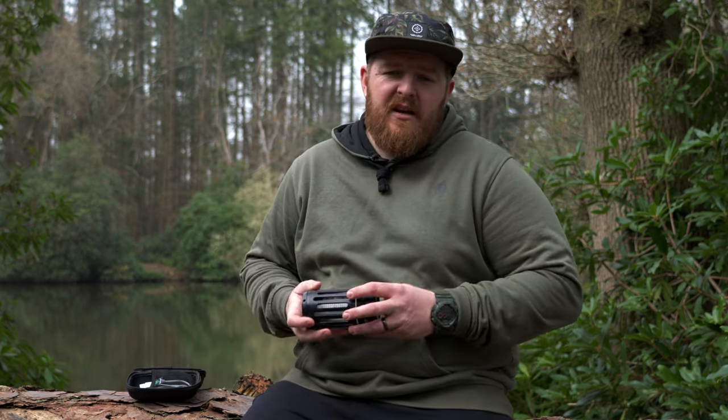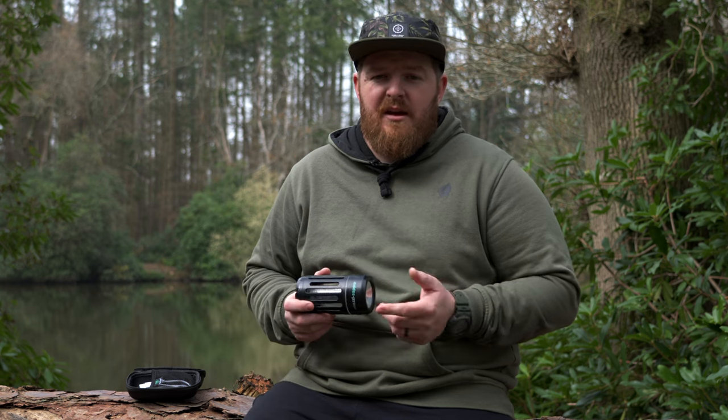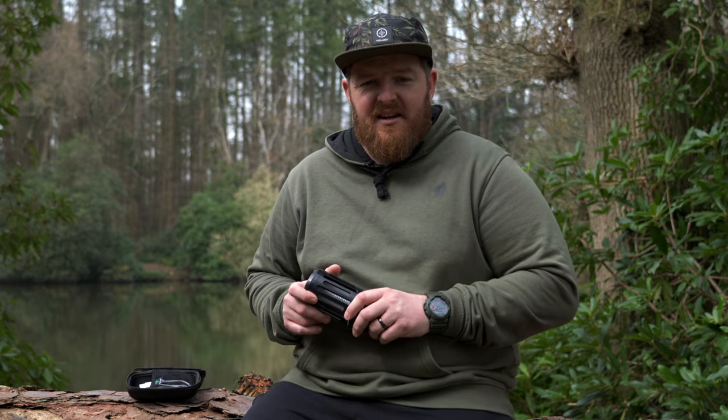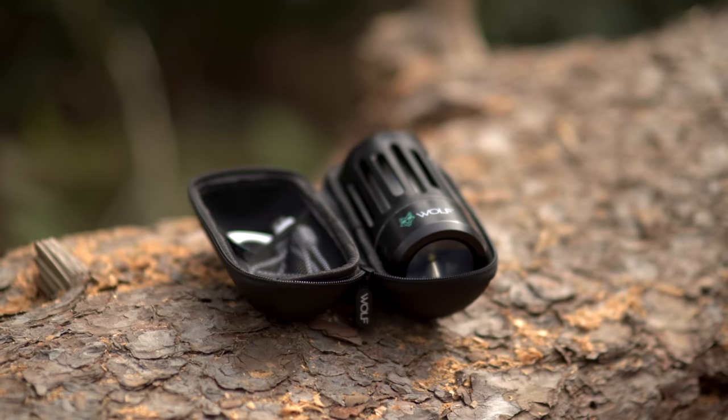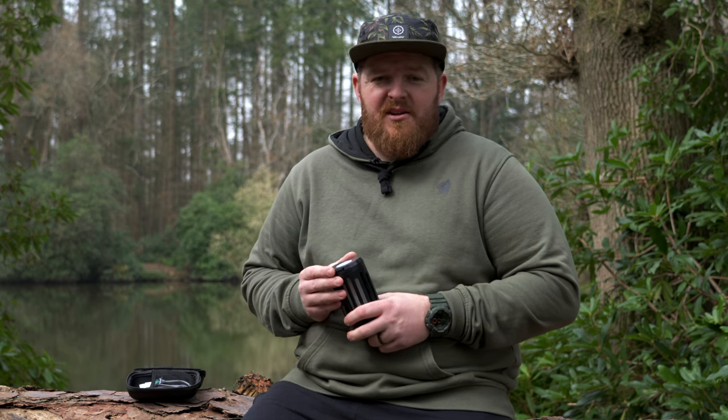Hello Carpologists and welcome back to the channel. Today we're going to be taking a look at the Wolf Mozzy Zapper. When you get this out of the box, you'll get the Mozzy Zapper unit itself, a charging cable, and a little brush to brush away the deceased mosquitoes — at least that way you know it's definitely done its job. Summer is just around the corner, so we all know those mosquitoes are planning their attacks.